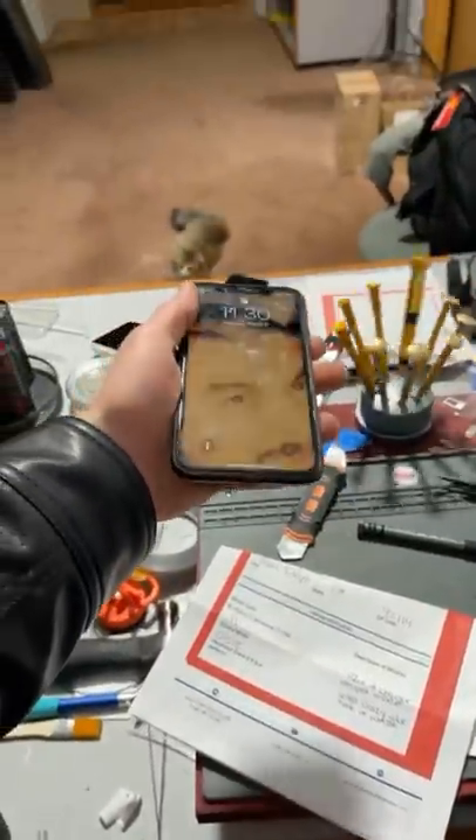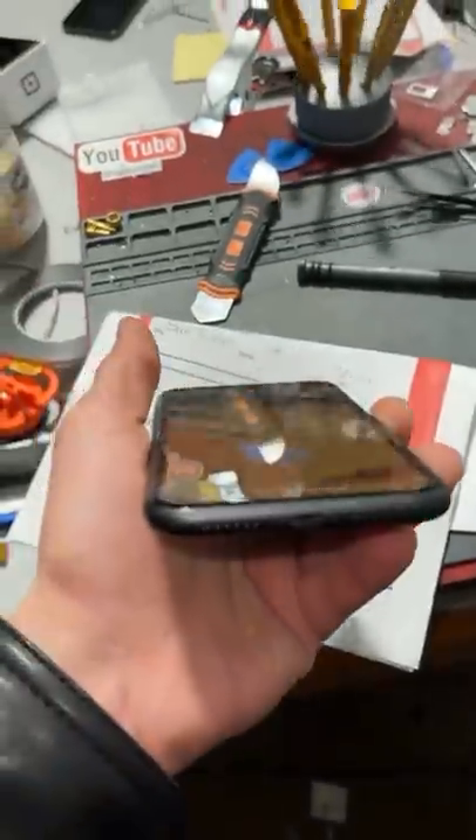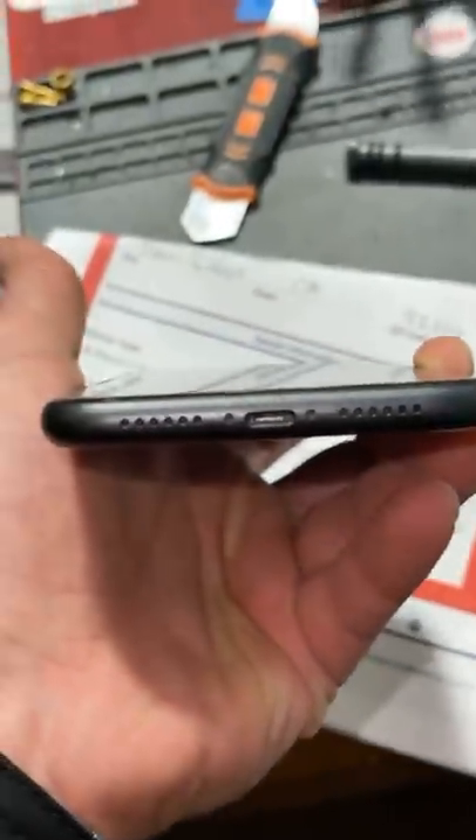I got this iPhone 11 from San Diego, California. Apparently a piece of the charger got stuck inside, they used some crazy glue and made it worse. Check this out — let's put it under the microscope.